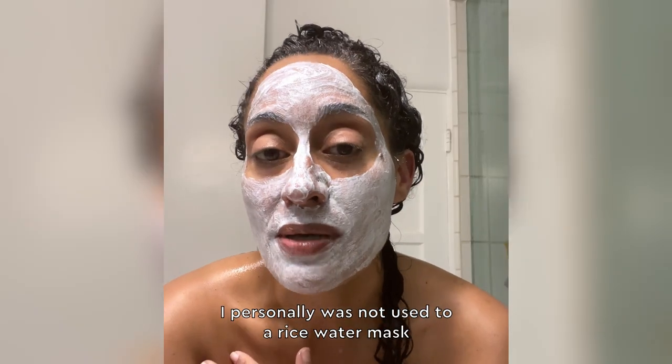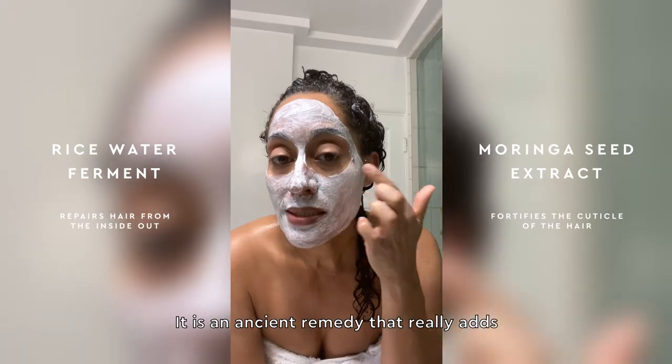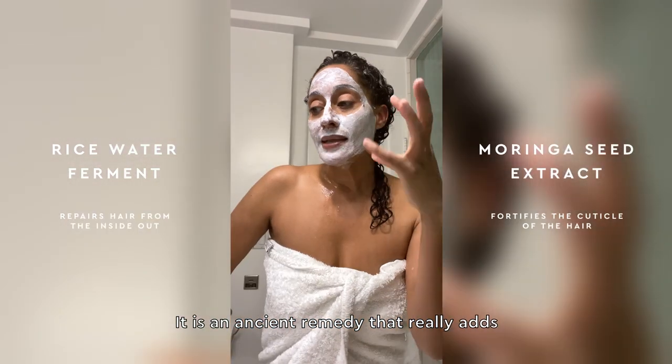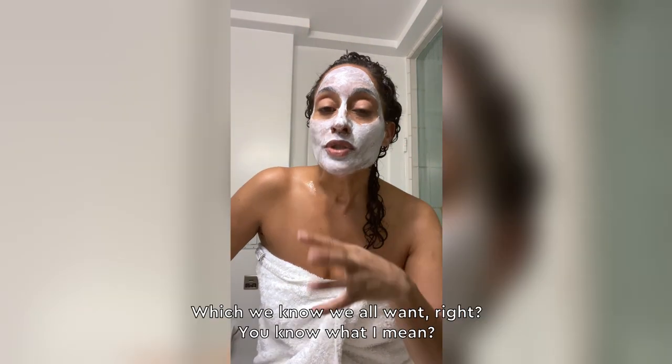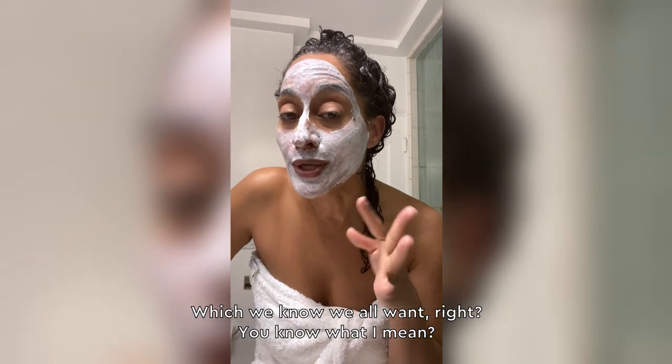I personally was not used to a rice water mask. It is an ancient remedy that really adds a lot of hydration into the cuticle of the hair and also creates elongation in the curl, which we know we all want, right? You know what I mean? You want that curl to drop.